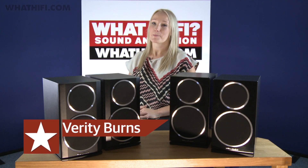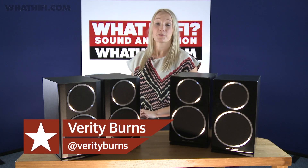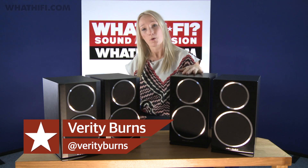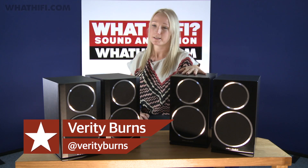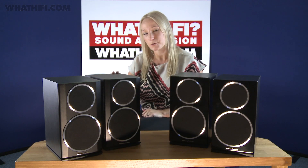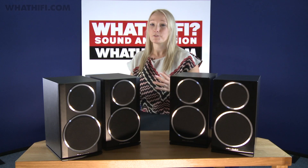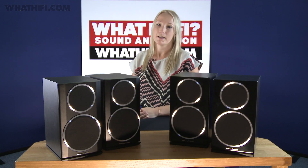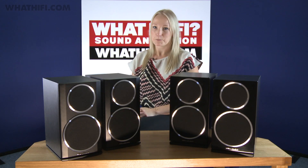Wharfdale's Diamond range has been somewhat of a mainstay in British hi-fi since the first range was launched in 1981. Here we have just one of the six-strong 12th series, the Diamond 220s, the successor to last year's excellent Diamond 121s. Ahead of our full review, we decided to take a look at the main differences between the two and the improvements that you should be listening out for.